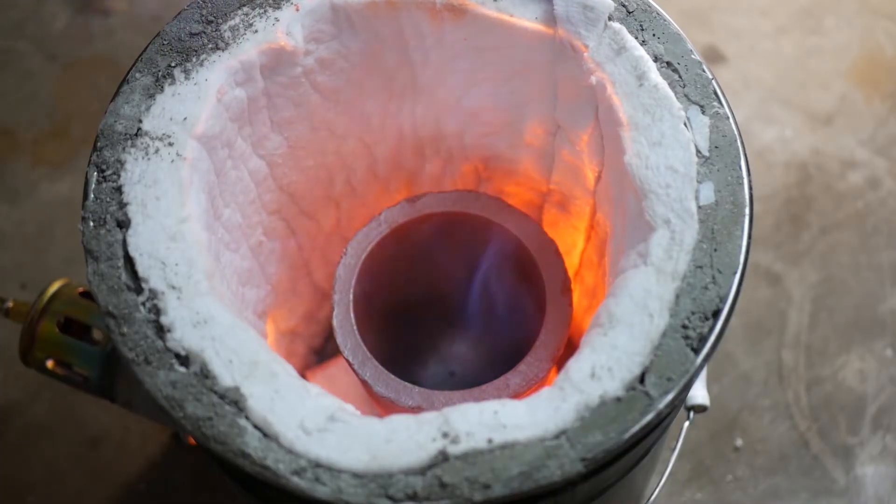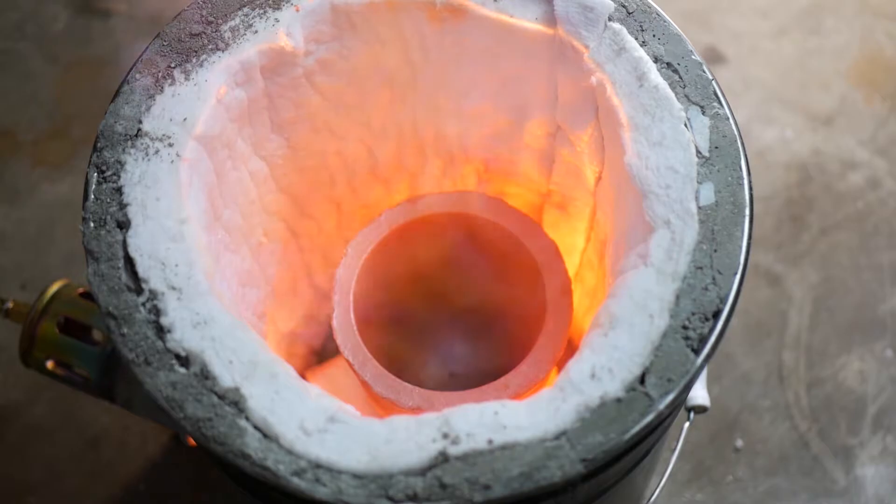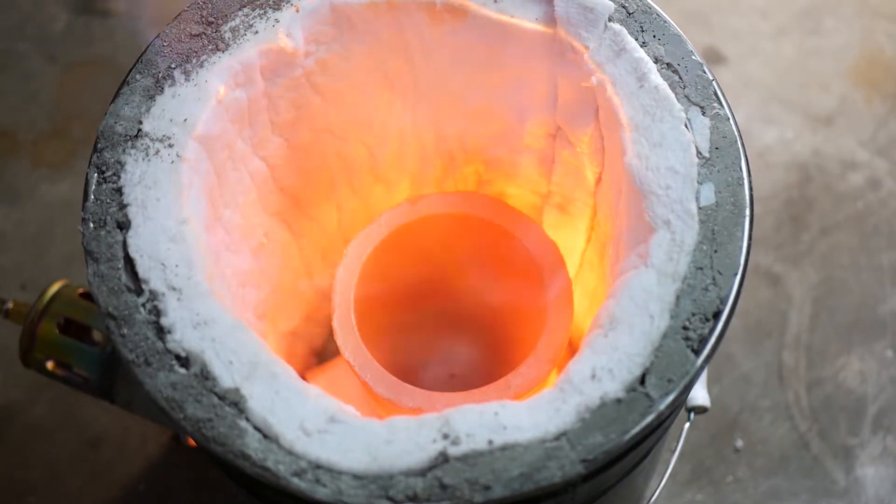For my final test burn I cranked the torch up to the highest setting and raised the crucible. This time it heated much more evenly and quickly, as you can see by the consistent orange color. There's still a darkish section on the very bottom where the crucible is making contact with the kaowool, but that's not a huge problem.